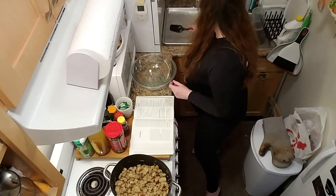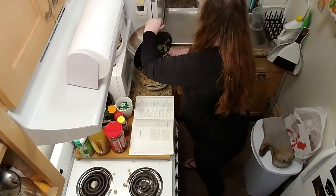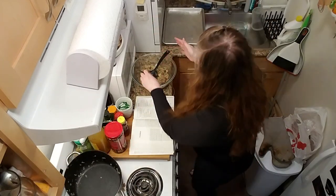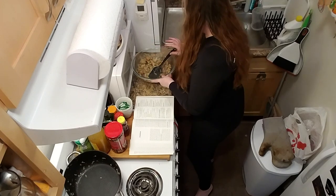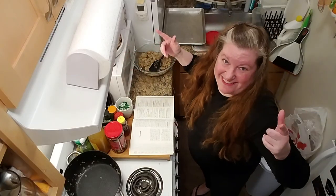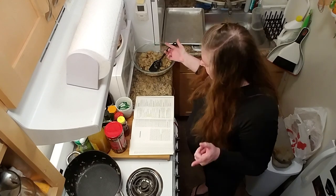Looks good, smells good. We're going to get it into this enormous bowl. Welcome to Tiny Kitchen Theatre. Today we're going to make bread stuffing with sausage and apples. We've already made one of the ingredients, which is the basic bread stuffing. So now we're ready to move on.